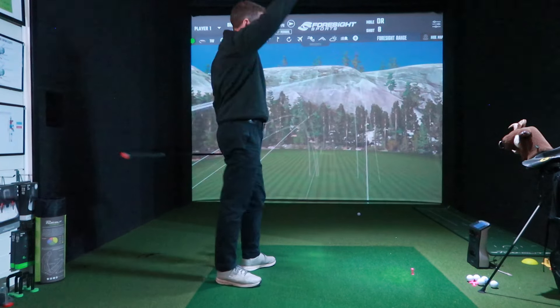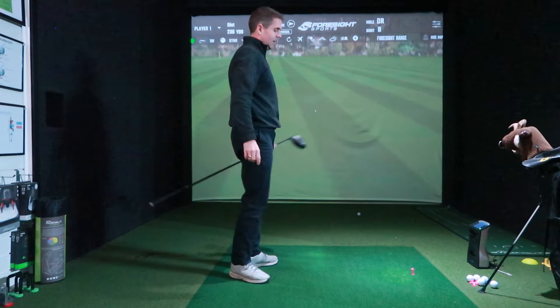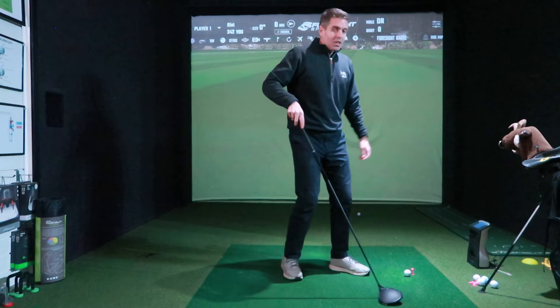I've hit a couple of shots that have gone off to the right, a little bit off the bottom, but they've still flown down there — so spot on for forgiveness.